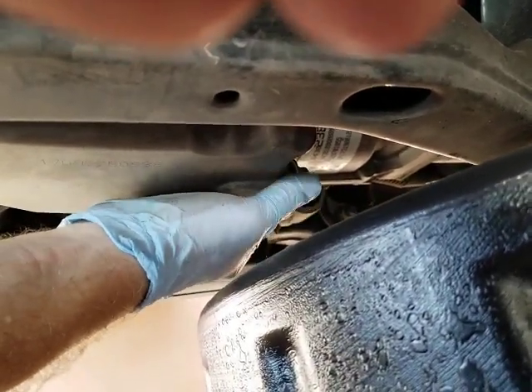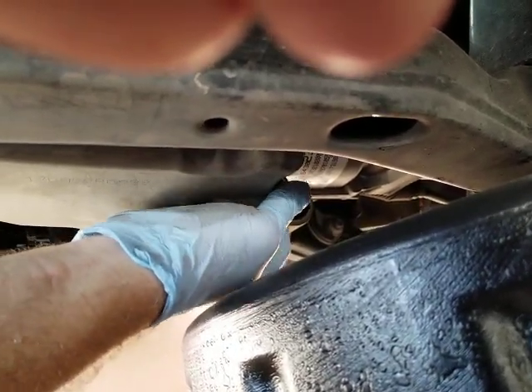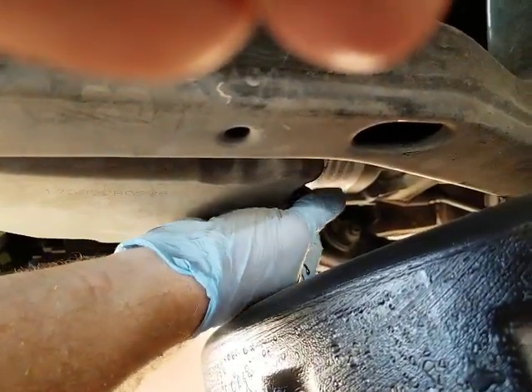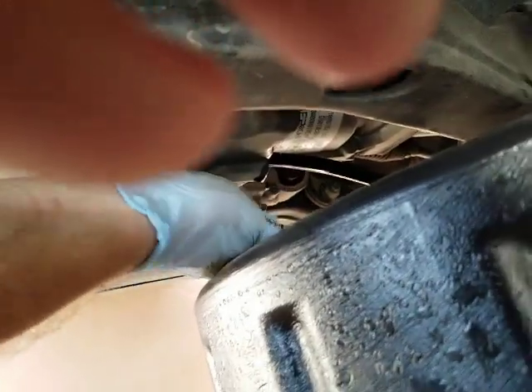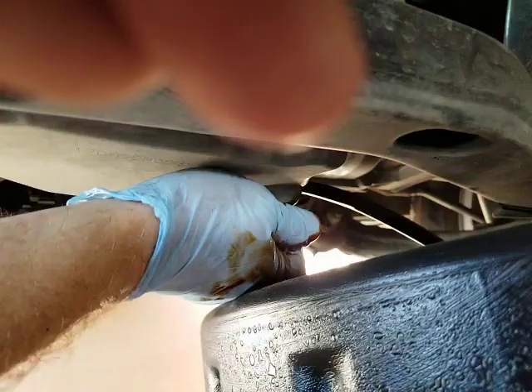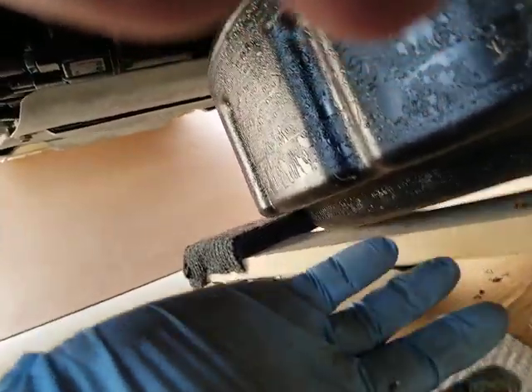What I'm gonna do may surprise you — I'll spin it off and just let it drop and fish it out. Actually, I'm just gonna take the plug off and drop it onto my paper here, clean off my oil-stained hand.